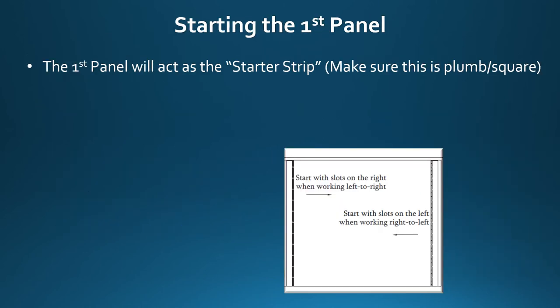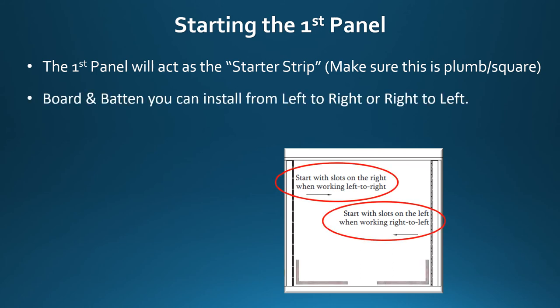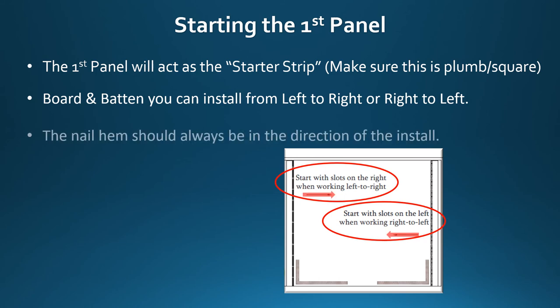Starting the first panel: the first panel will act as the starter strip. Make sure this is plumb and square. Board and batten can be installed from left to right or right to left. The nail hem should always be in the direction of the install.